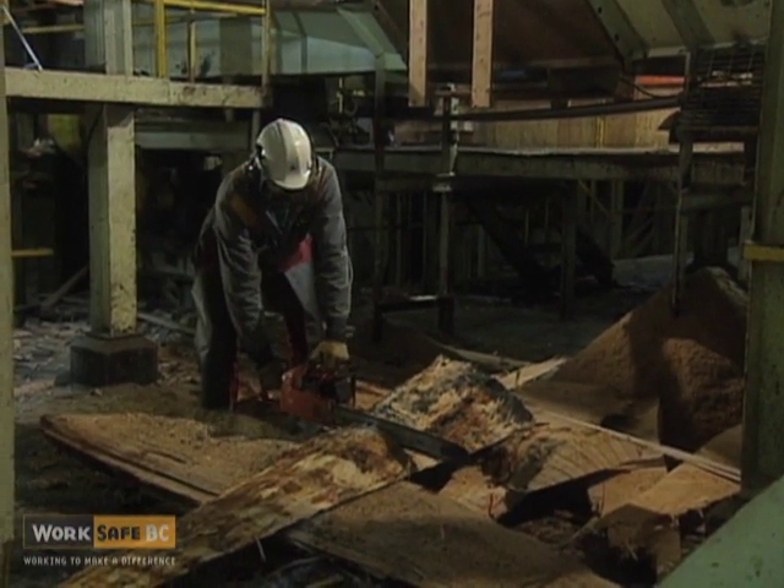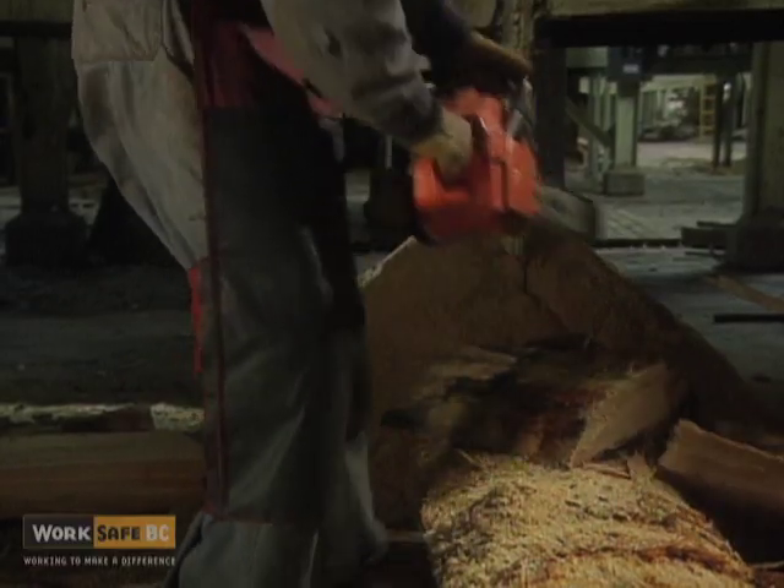Use the correct personal protective equipment. Leg protection is important — fallers pants or a buckers apron should be worn. Tight pants can hamper movement when working with chainsaws and should be avoided.